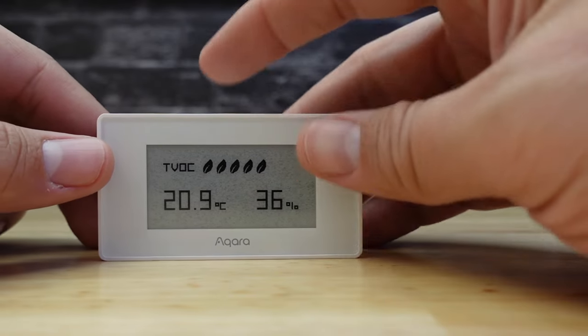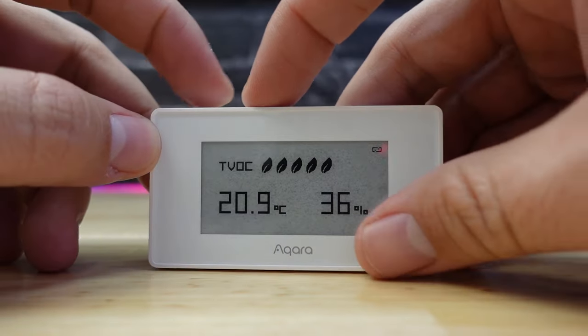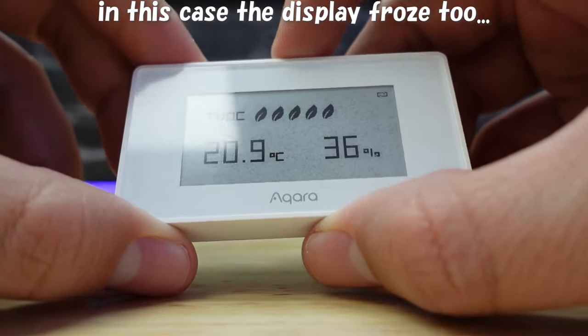The more concerning problem was that this device dropped out several times, and I had to restore it by removing the device and re-pairing it. This device had been sitting in my office only about 5 feet away from my Zigbee radio. To me, this issue is kind of unacceptable.